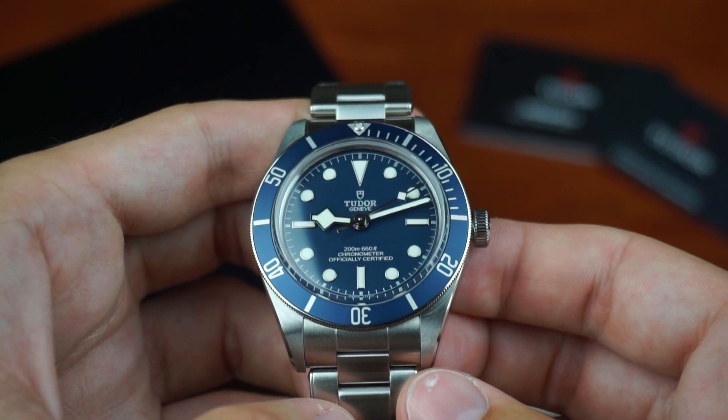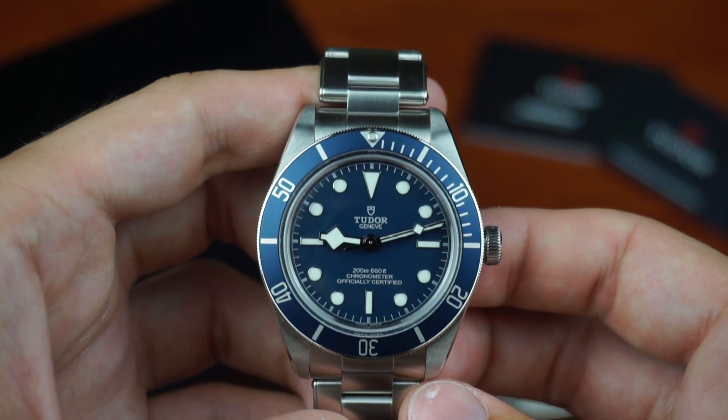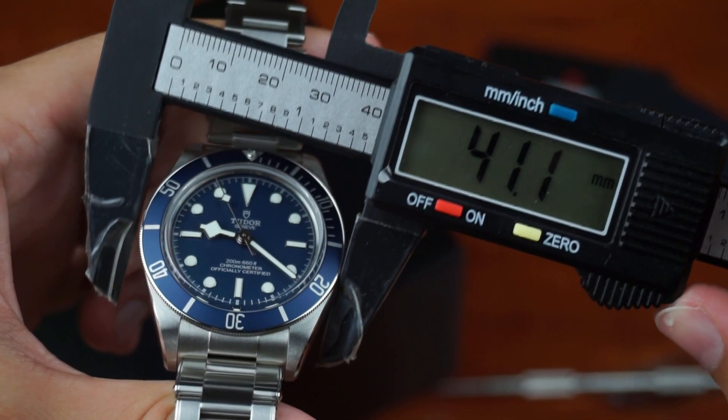I purchased the watch in October, so by now I've owned it for about half a year. Let's check the dimensions first.